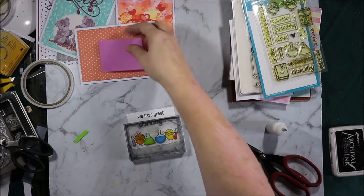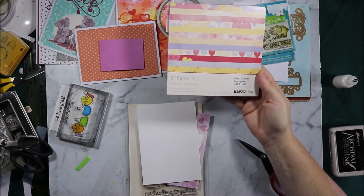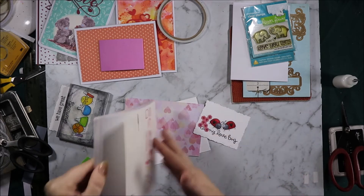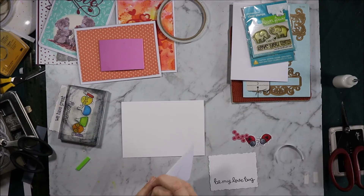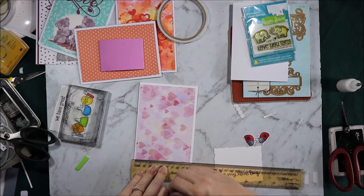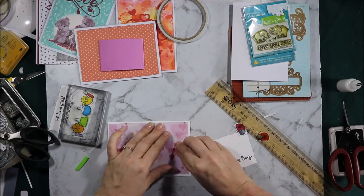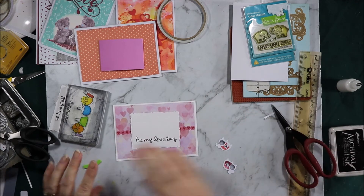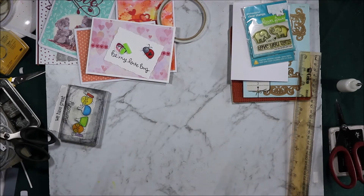I'm going to put that one aside for a minute and start working on the next one. This one uses Love Bug and the paper is from Made With Love by Kaisercraft — this is a really old collection. I've stamped 'Be My Love Bug.' These little hearts are one of the pieces from the die cuts. I've just cut out the bits I need so I can use the other pieces at a later date. I need a red ink. I already have tape on the back of this. I'm just using this ruler to centre it as best I can, then I'll do the same on this side. Now that has a little edge — I'm going to add some foam tape to these, but before I do that I need to find the ink pad. I'll put that aside for a second because I need to find a few things to finish off all these cards and I'll do them all at the same time.